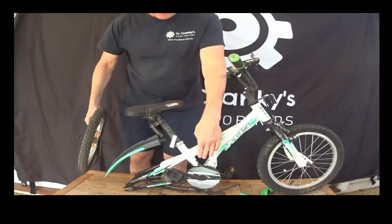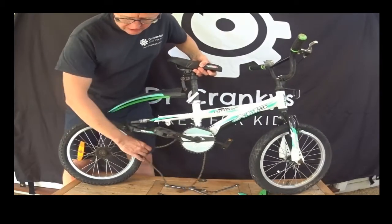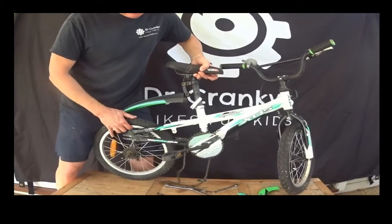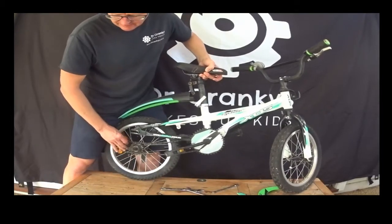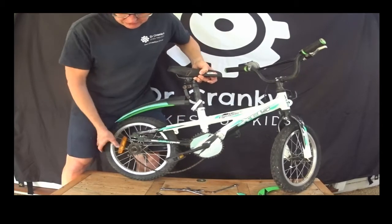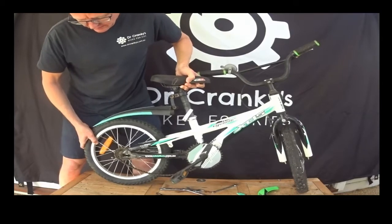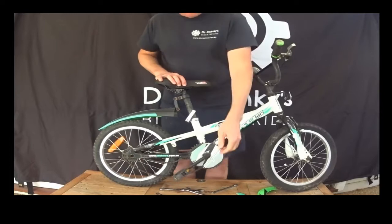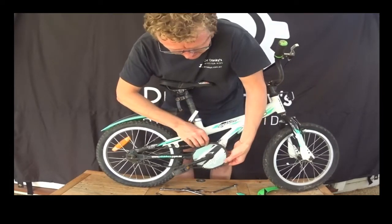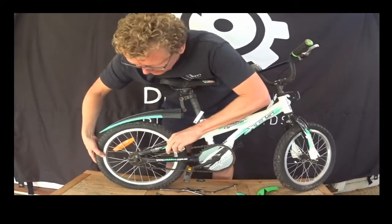I've got the wheel ready and put it back on the frame. I've got to get that chain over the back, over the cog at the back, and keep it off the front chainring. Then slip it into the dropouts. While that's there, put the chain on, and you've got to pull that back. So the chain is completely on and we pull this back.